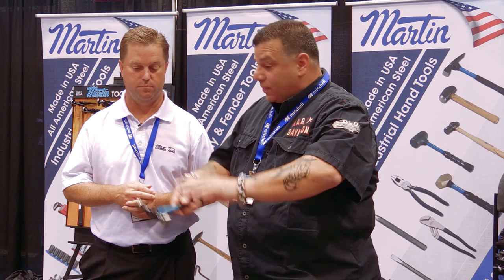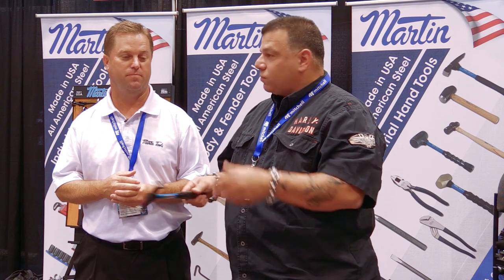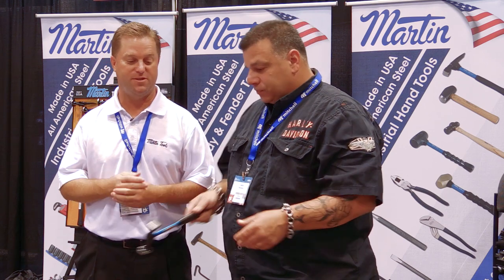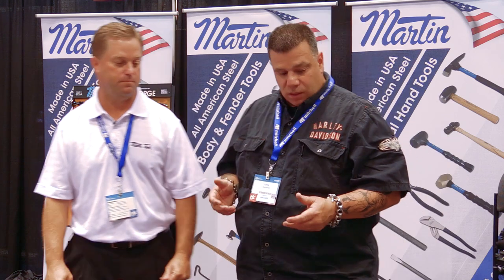These kits aren't that pricey — you're not breaking the bank. You don't need 400 hammers. You're going to have three or four that you really like. Buy them once and they should last your lifetime. If you take care of them the right way, you should last your lifetime with them.